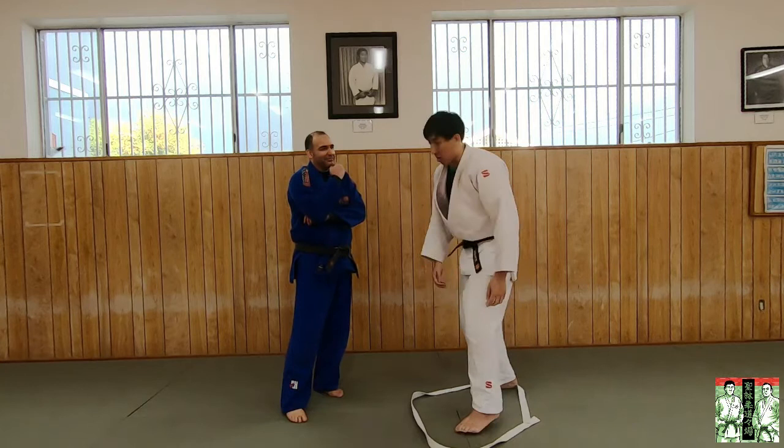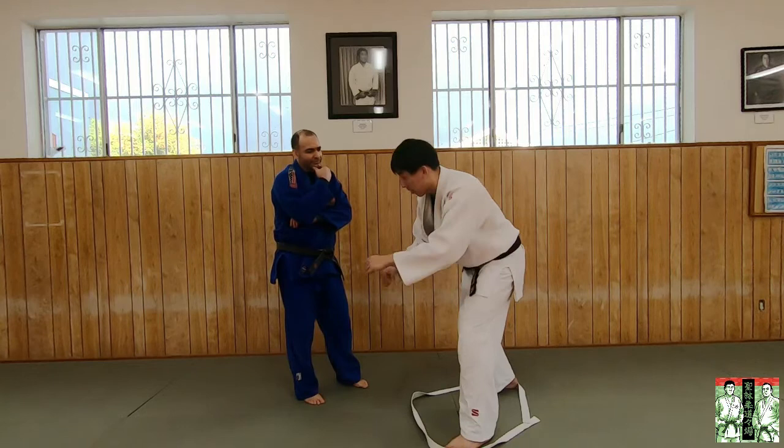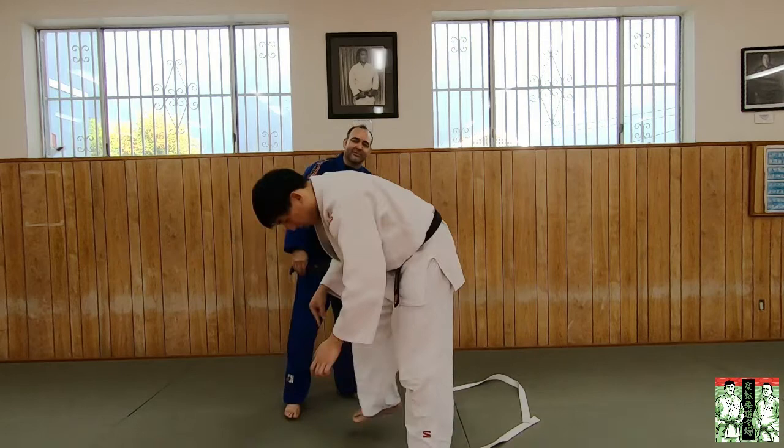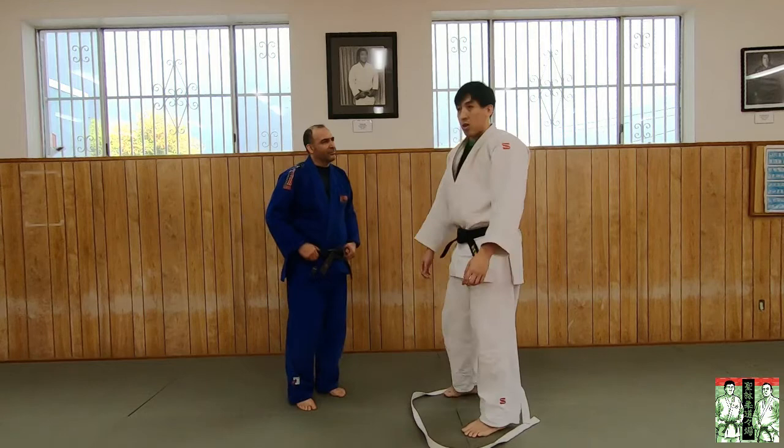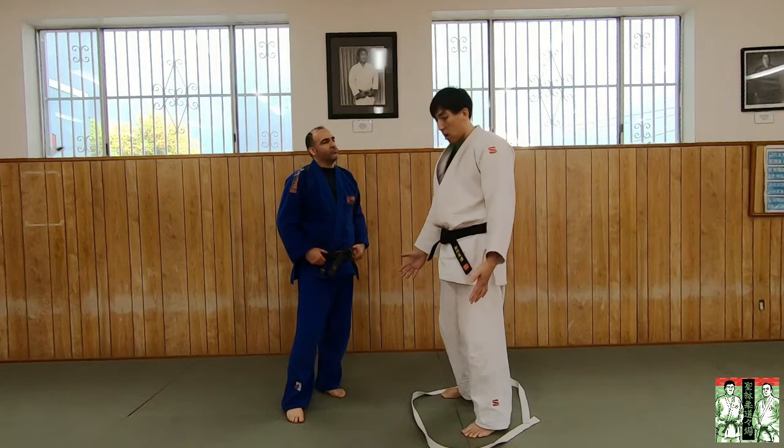We have to start talking about structure and posture. Even though my center of gravity is here, if my posture is broken, look at where my center of gravity shifts to. All it takes is for you to pull me — my center of gravity is already out here. If my center of gravity is out here, all it takes is a little pull for me to fall. So don't overly focus on Kazushi as pulling harder. Think of it as breaking their structure more.